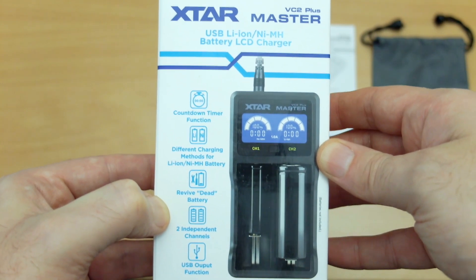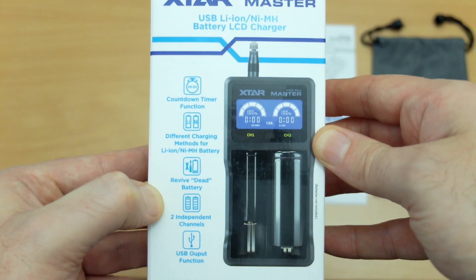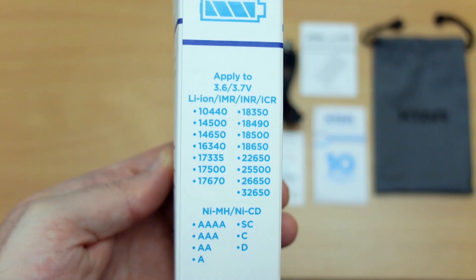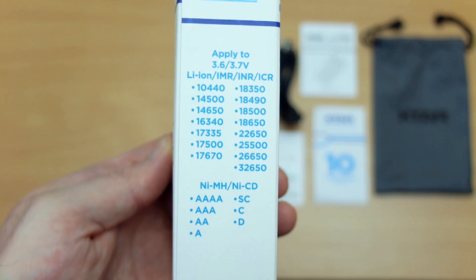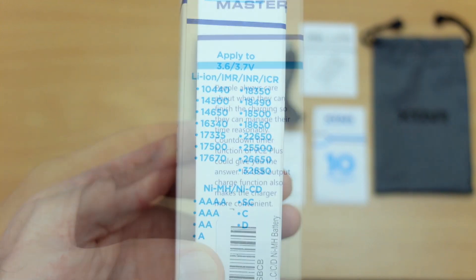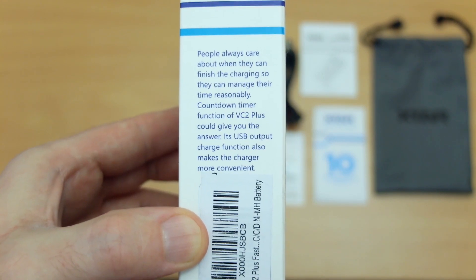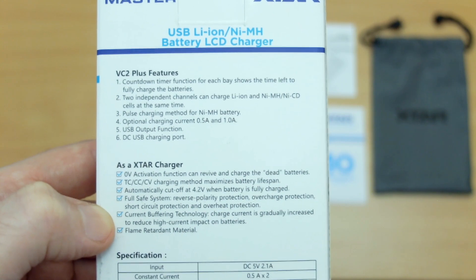Moving in closer on the front, you'll see some of the functions including a countdown timer, different methods of charging, dead battery activation, and independent channels. On the side you'll see the variety of batteries this can take. I don't have the D cells or 32650s to test, but I do have the other cells. This side also tells you a bit more about the timer function and the USB output.